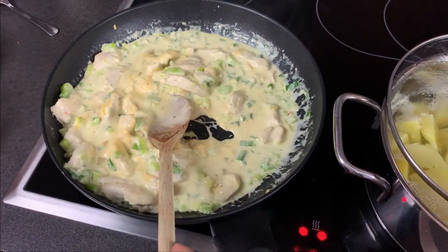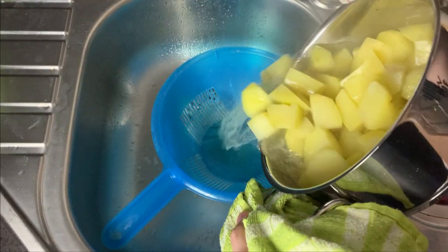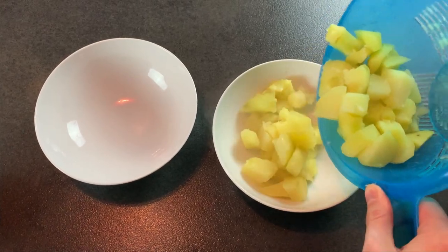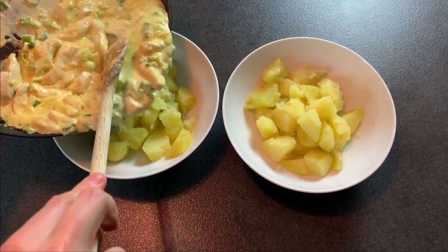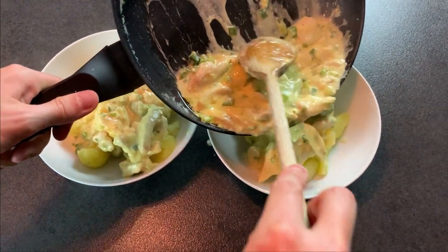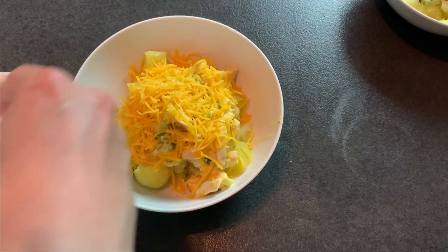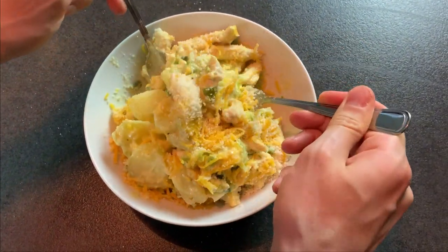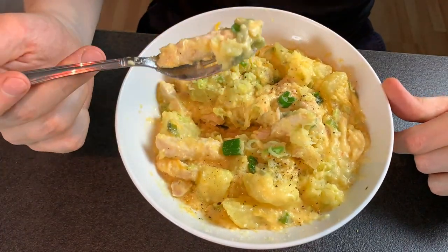And you can see it's already nice and creamy. Strain off the potatoes and divide them into two bowls or plates. Add the sauce and keep in mind what I told you in my previous video regarding your portion in relation to the other. Add the remaining shredded cheddar and parmesan and mix it. If you want your food to look as good as it tastes, garnish it with leek and then enjoy.